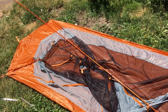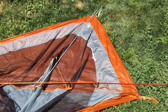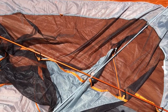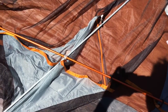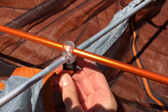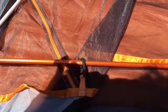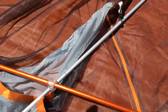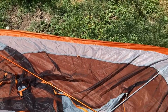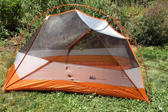When setting up the REI Quarterdome 1, you want to lay out the ground cover and the tent flat like this, then stake all four corners before moving onto your poles. You take your poles, snap them together, and the middle of the tent has a little plastic snap where the poles connect to the tent. It also has hooks — attach each hook to the poles before putting the poles into the circular grommets on each corner. And there we go — the REI Quarterdome 1 is set up.